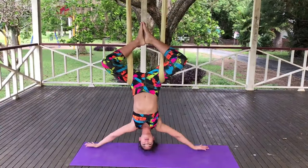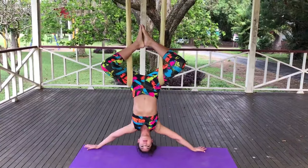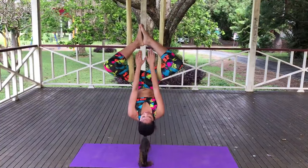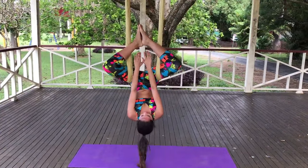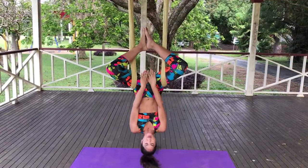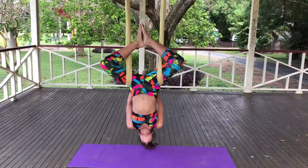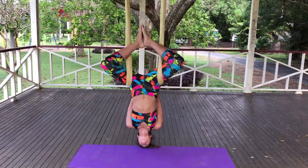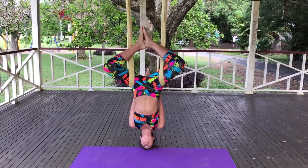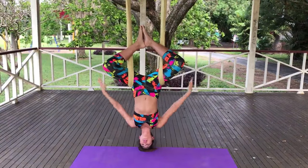From here we are going to be doing crunches. Turn your hands up so they are facing the sky and we're going to crunch five times. Here we go. Five, four, three, two, and one. Now we're going to do the same thing with back crunches. So arms behind you, palms together. Five, four, three, two, and one, and release.